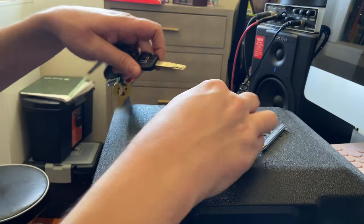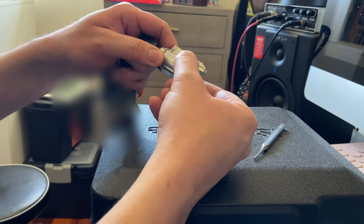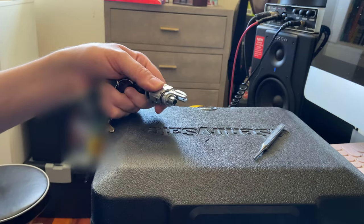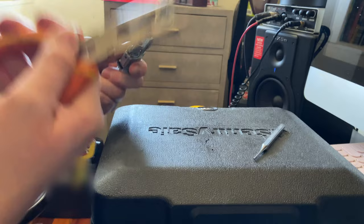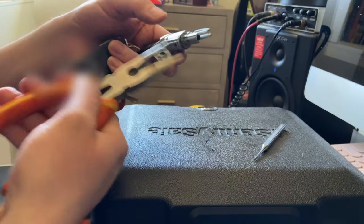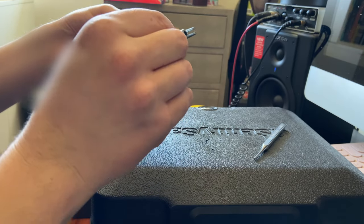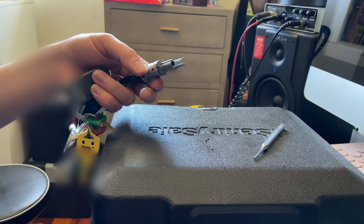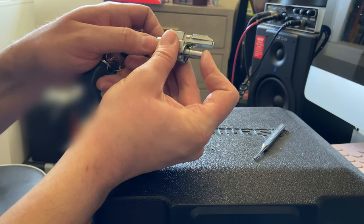Now I can pull this lock apart. I want to put my key in here because it helps the wafer stay in place while I remove this sleeve. It's being a bit stubborn... there we go. As everyone says, you want to be careful about the proper orientation, because if it goes in the wrong way it would definitely cause problems.